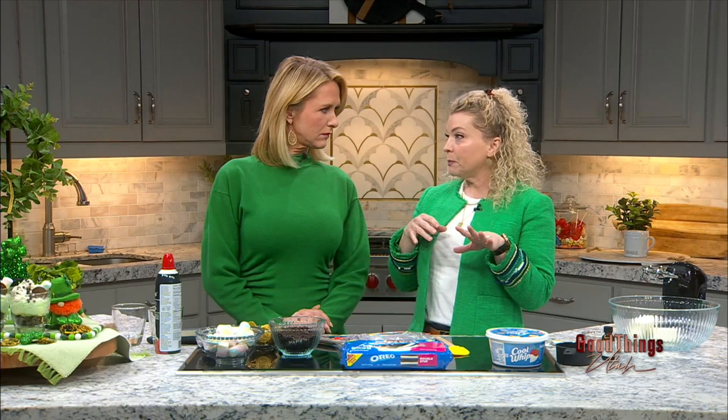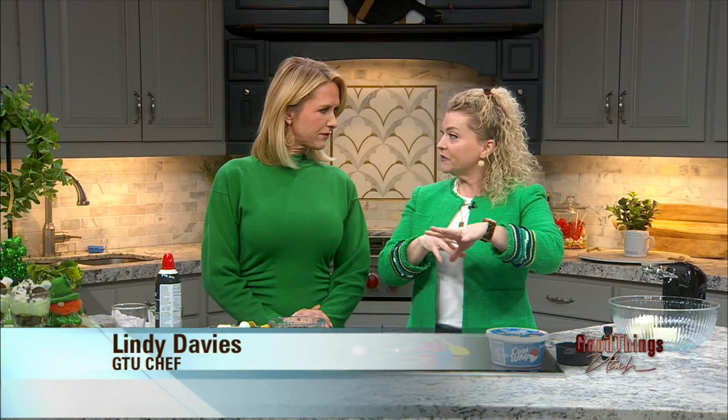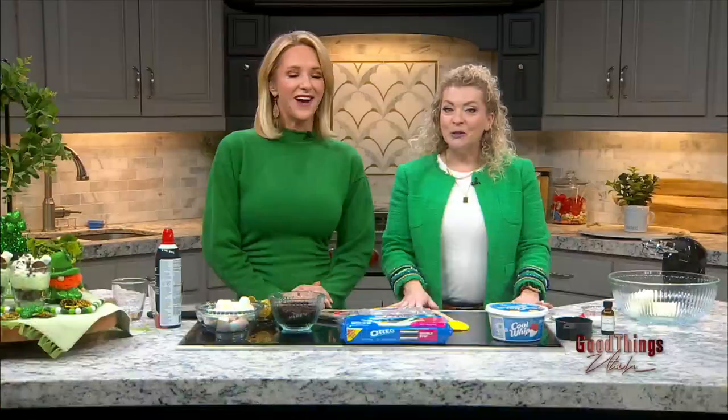Do you celebrate St. Patty's Day at your house? Yes, we do. The leprechaun is sneaky — we don't set traps, but he's really nice and likes to make a mess, give little gifts, and put green everywhere. He came to our house this morning — we had the lucky leprechaun visit. And then you do this special treat on St. Patty's Day. I love that it's no-bake, and it's going to be green.